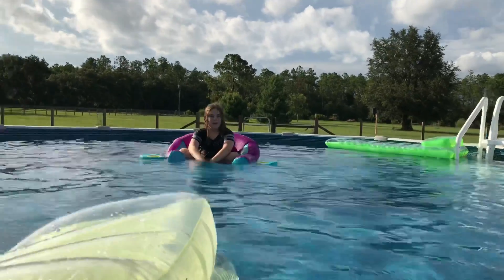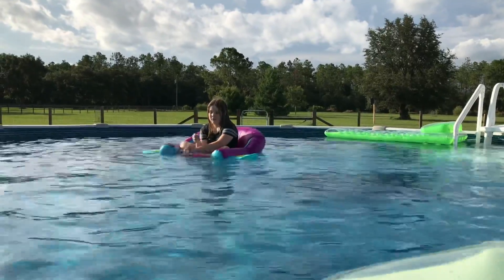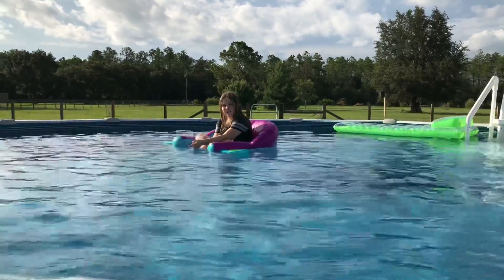Make sure to like, subscribe, and comment down below — what's your way to cool off? Mine is obviously the pool! Hit the notification bell so you don't miss another video.